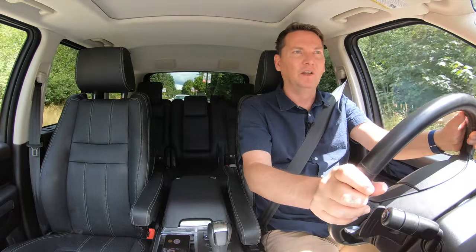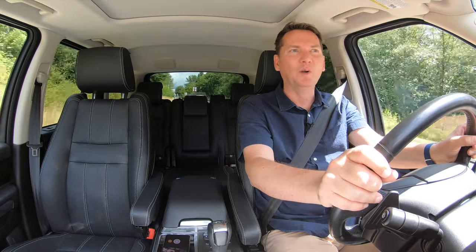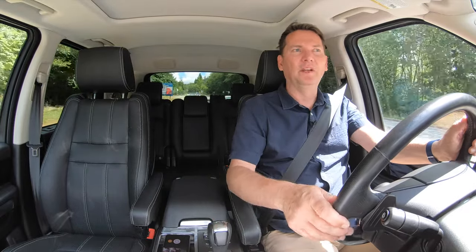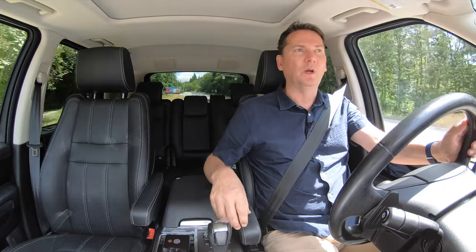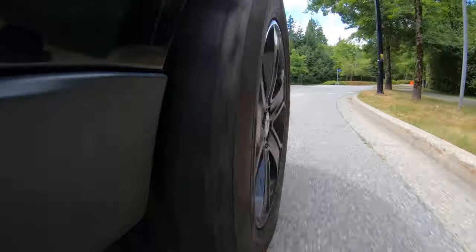With Land Rovers and Range Rovers, you get the terrain management system that has basically been adopted throughout the industry. You've got to remember who owned Land Rover over the years — BMW did, then Ford did — and those technologies have been borrowed and placed in other vehicles. But Land Rover really was the one that pioneered all this stuff: all the different terrain settings for rocks or sand, and hill descent control.